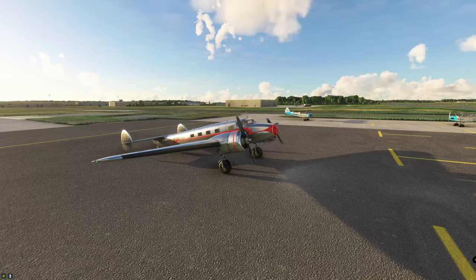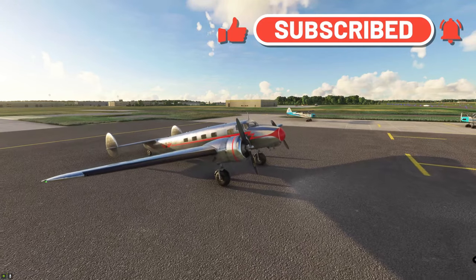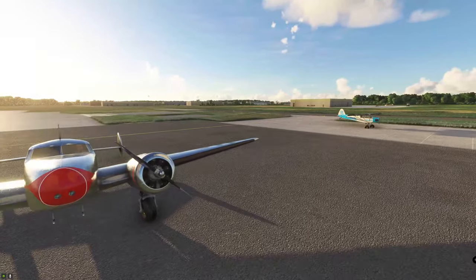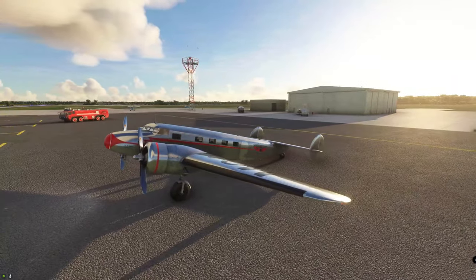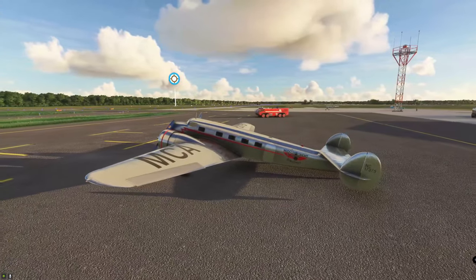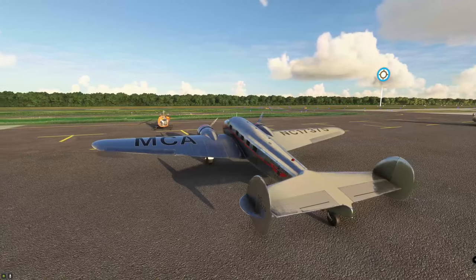Welcome back to the simulator. We are taking a look at this beautiful Airplane Heaven-produced Electra 10A. If you were contemplating this purchase, this video is probably going to be right up your alley. We're just going to take a quick roundabout view of the airplane, then hop inside and take a look at the controls and some camera angles. We'll also show you how to fix some of those camera angles.